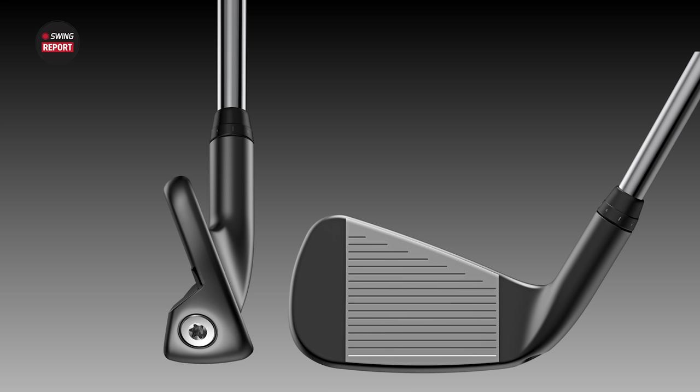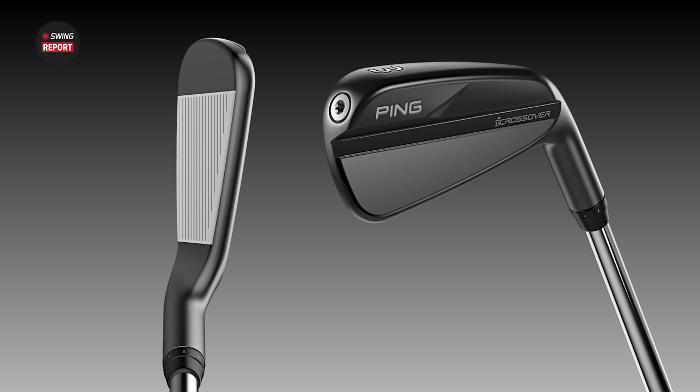New utility iron today from Ping — it's the iCrossover. It's a unique one because Ping has always had their kind of crossover iron, that utility iron blended with their G425 or G410. They've had that club blended with the naming convention of their irons. However, this is a little different.